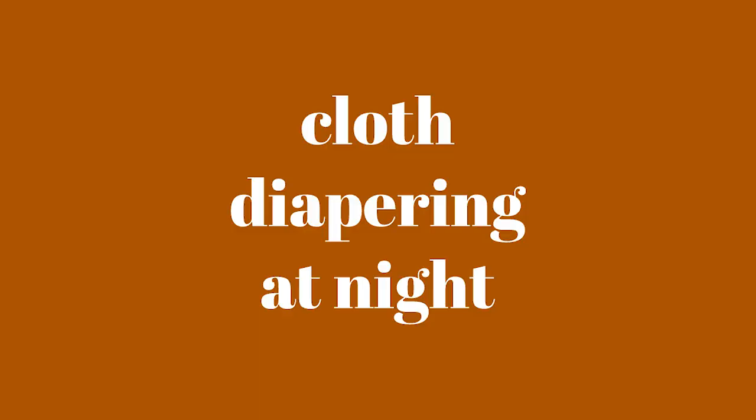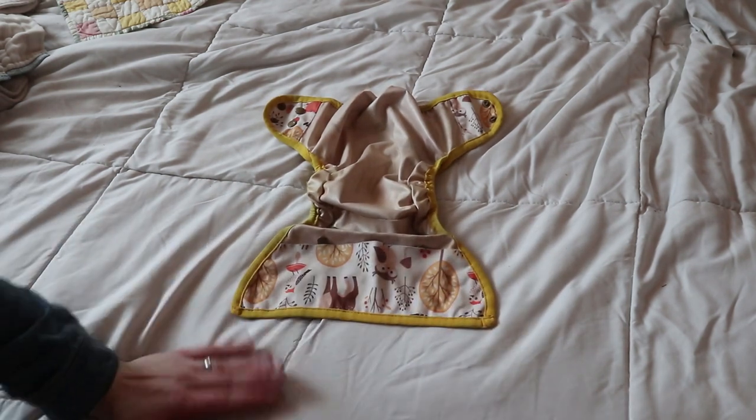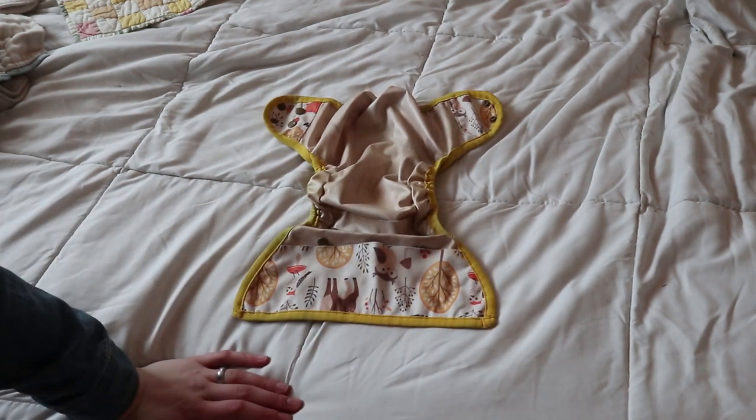I just wanted to give you an up-close look at how I nighttime cloth diaper and also some more solutions if you're having trouble with your diapers leaking in one particular area. So let's get right into this. First I'm going to show you what I do every single night, and I've done this since Sophia was about three or four months old.